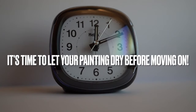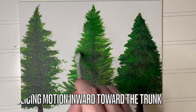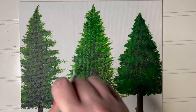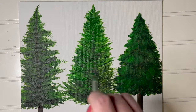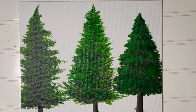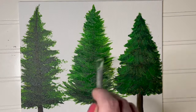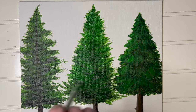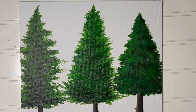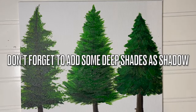If your paint is mixing together and looking a bit muddled, let your painting dry before moving on. As you're adding details, remember to use a slicing motion inward towards the trunk. You can change the angle of the lines every now and again to get that natural texture. It's your choice as the artist how many times you want to let the paint dry and start again with a different shade of green. We did several different layers and found that this makes it look like it has a lot more depth. Don't forget to add some really deep shades as a shadow, especially on the underside of the tree and whatever side is going to be in the shadows.